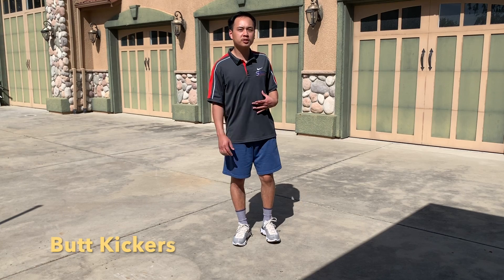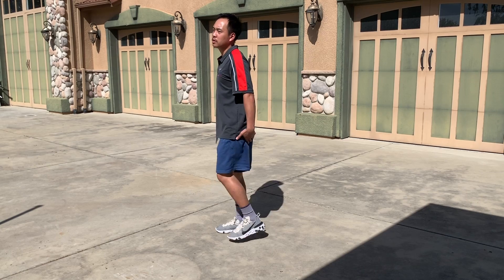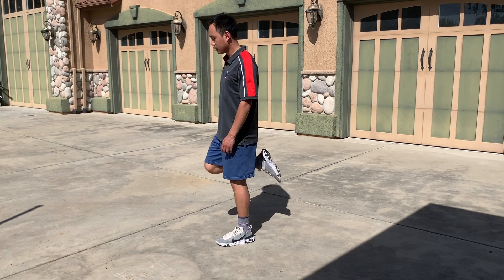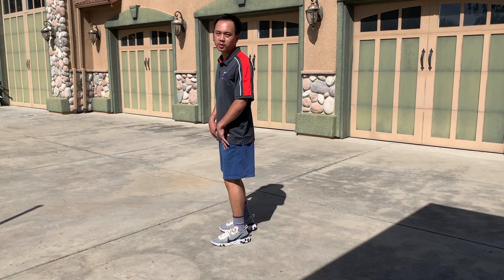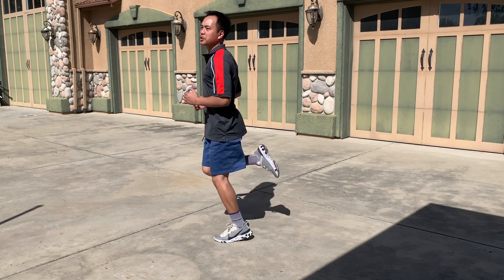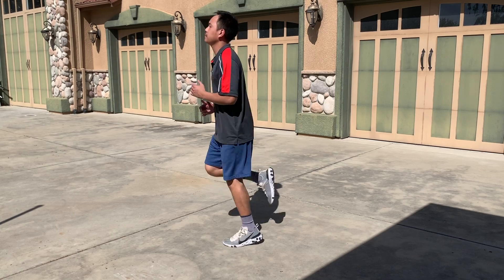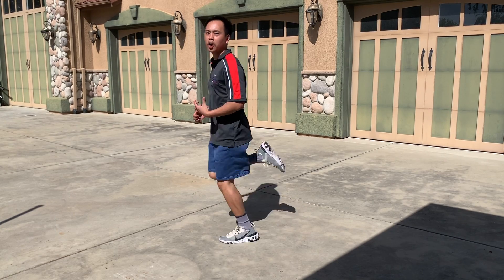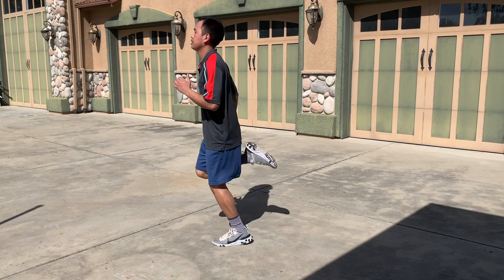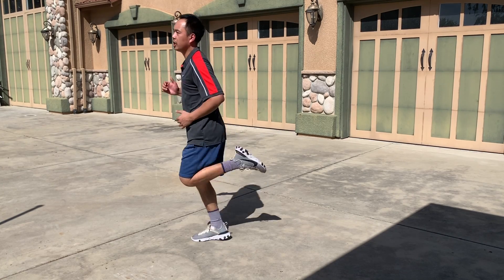These next two we're going to do will gradually build our heart rate up. Let's do butt kickers — try to get the heel to touch your butt, hence the name butt kickers. Really focusing on the quads here. Try to touch your heel to your butt every time. Do this for about 30 seconds, gradually increasing the heart rate so you get ready for your run. Legs are getting warmed up.